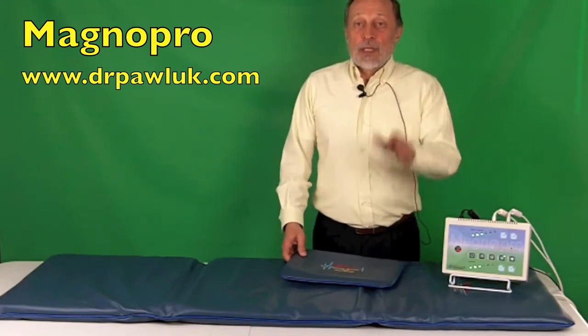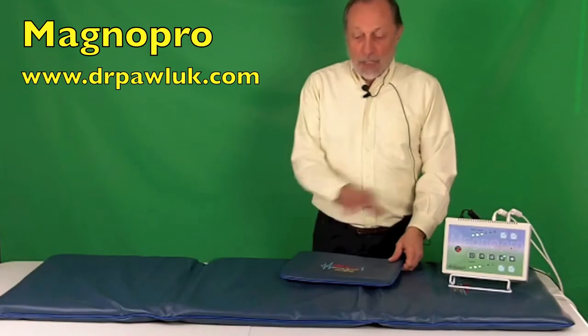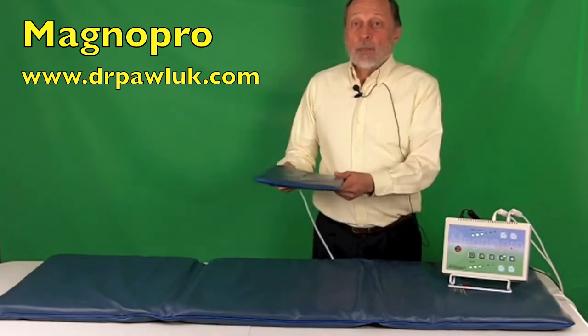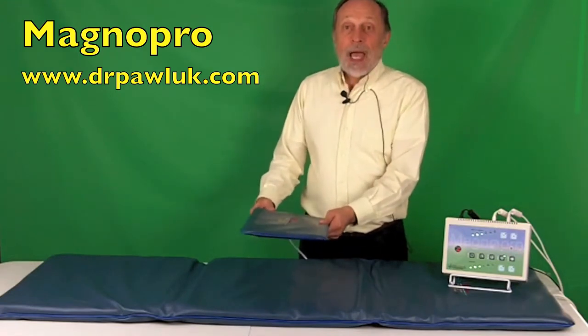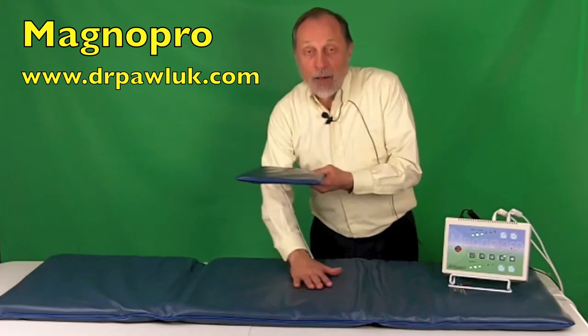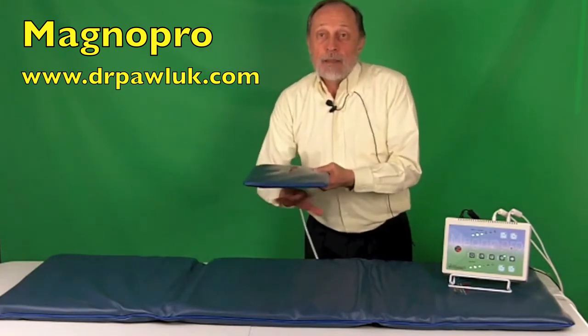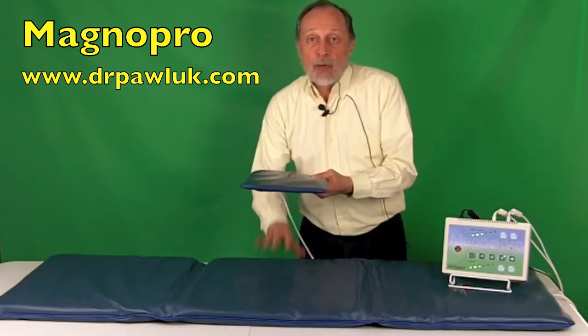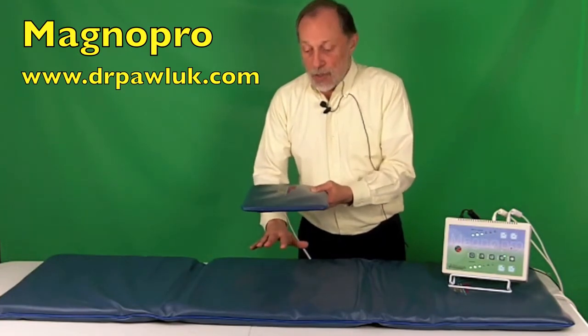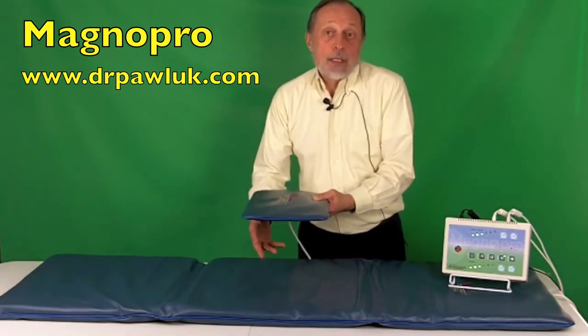I consider this a sandwich effect. For example, if somebody's having low back pain and they're laying on the whole body pad on their back, then they can use the pillow applicator over the lower abdomen, which will then get the back part on the pad — and between these two, the pillow and the pad together — to concentrate the magnetic field energy in the lower abdomen as well as the lower back.